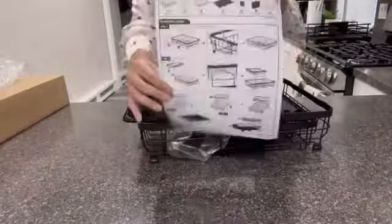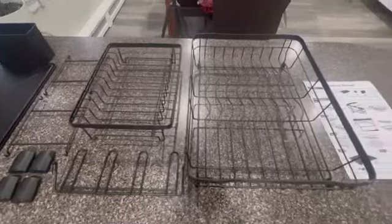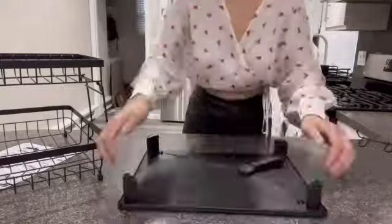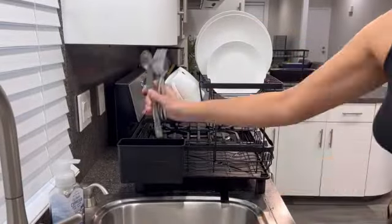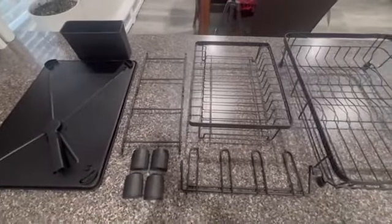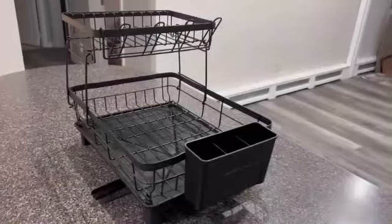Number 2. The two-tier dish drying rack by Lion On Lee is a versatile and efficient kitchen essential designed to streamline your dishwashing routine. Crafted from durable metal, this dish rack is both sturdy and long-lasting. With product dimensions of 12.8 inches in diameter, 16.7 inches in width, and 13 inches in height, this rack provides ample space for drying dishes. The sleek black color of the rack adds a modern touch to any kitchen decor.